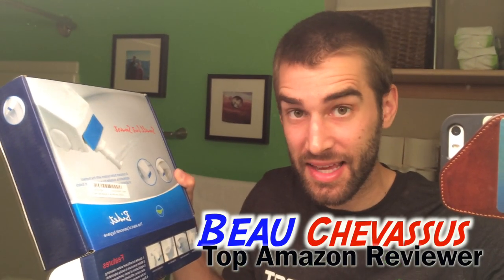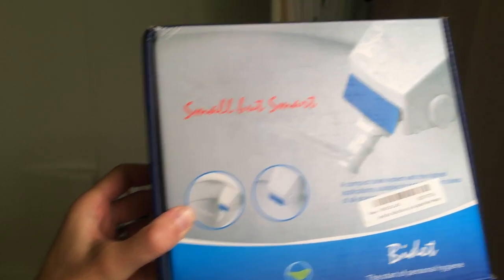Hello there Amazon.com, my name is Bo Shavasu. I review all sorts of fantastic things. Today I am coming to you with this small but smart bidet — yes, I'm reviewing a bidet for you today. This is perhaps the coolest thing I've ever experienced. Now I'm not going to actually show you this thing in action for obvious reasons.